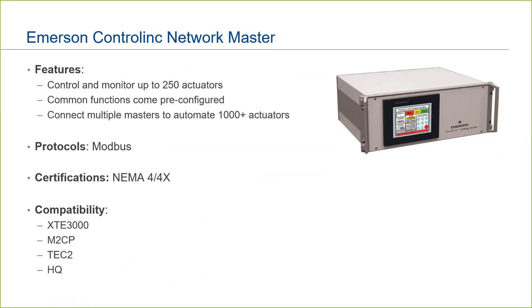The ControlLink Network Master from Emerson allows customers to control and monitor up to 250 actuators from a single location. The ControlLink is typically used in large or complex facilities where an operator needs to control or monitor a set of actuators from outside of the control room. The ControlLink is available with Modbus and NEMA as well as rack-mount configurations.